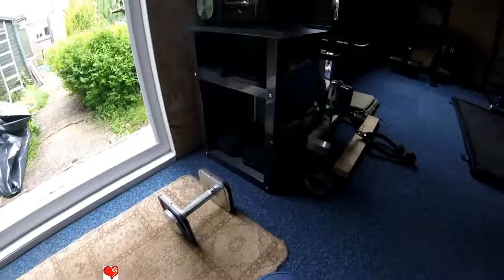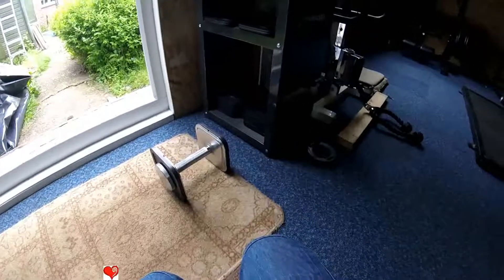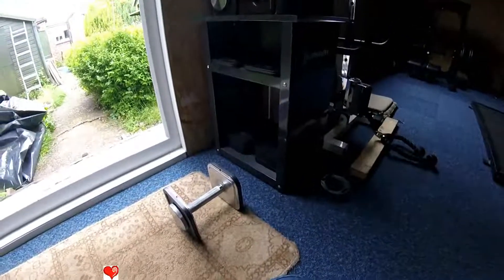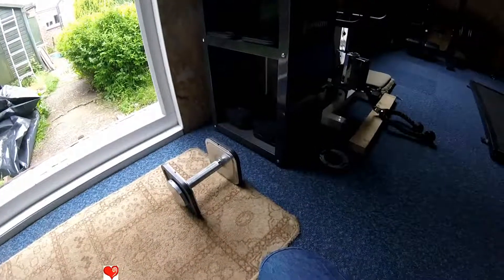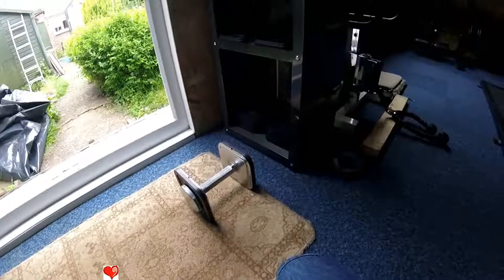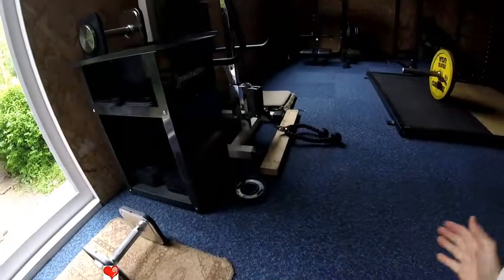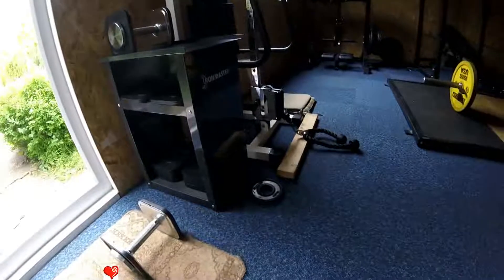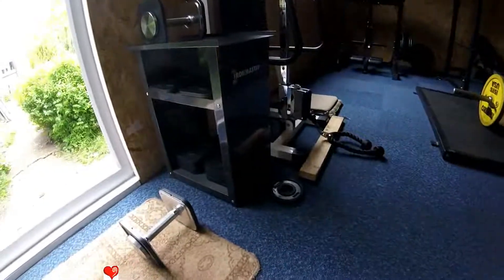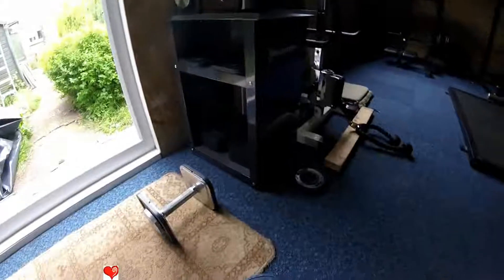I've seen a guy on YouTube advertising them — he had them on a range and was shooting the dumbbell with a Barrett .50 caliber performance rifle, and I thought I'll have a bit of that for my gym, because nobody will be able to break these dumbbells. Like I say, everybody who's used them has been very happy. I never wanted a complete set of dumbbells that just sits there when you've only ever got one set out at a time, so I chose the IronMaster dumbbells.